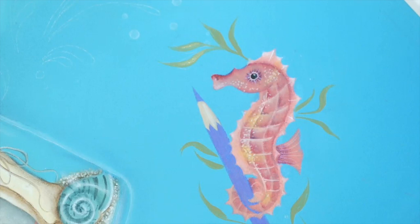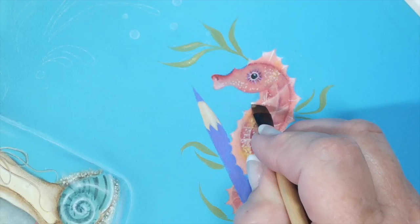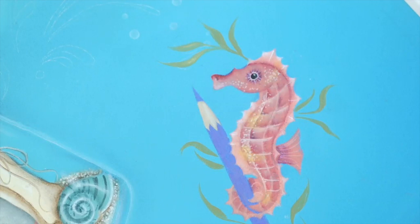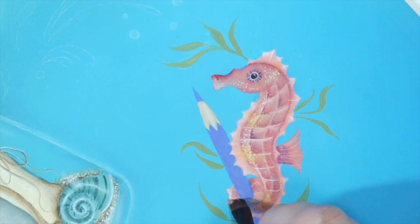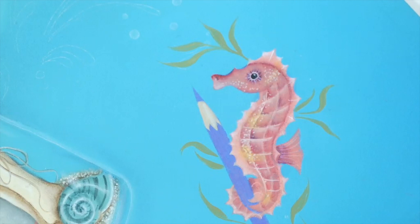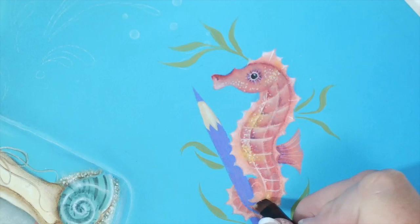I need to add a few more light areas on the front portion of these little tips — it really makes them stand out from the water in the background, adds a little more shape and form. Some of the smaller areas, I just run the highlight across the whole outer edge of that spine, whatever it takes to get it to show up. And a little bit at that tip of the tail.